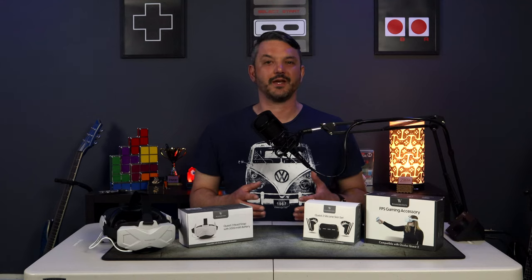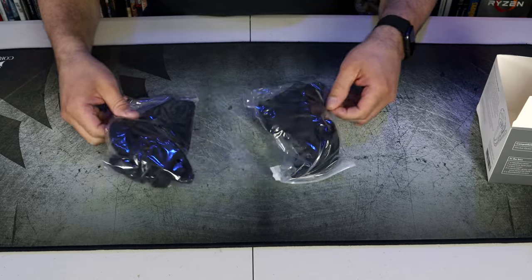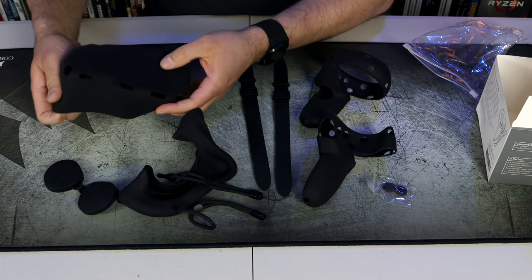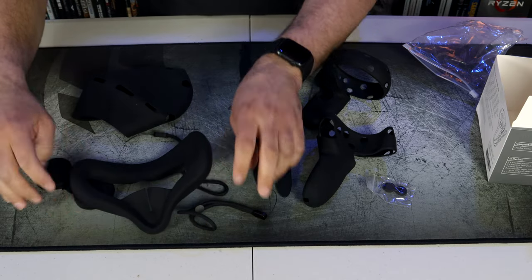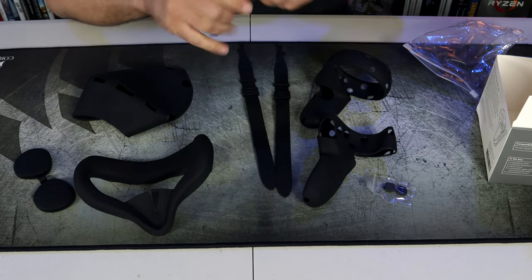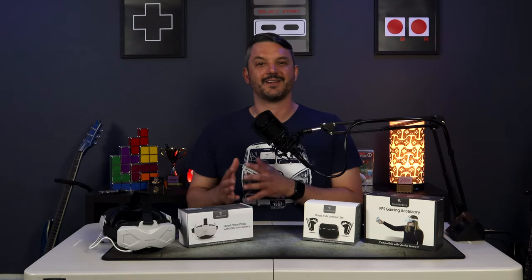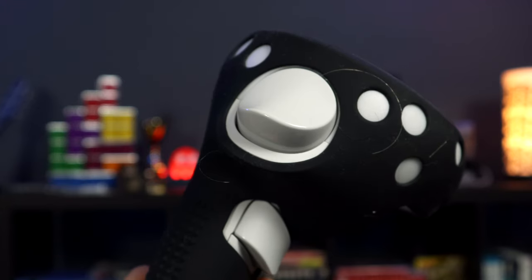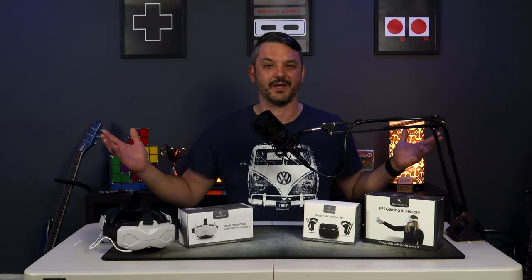The first product we're going to take a look at is the silicone skin set. The unboxing experience was nothing spectacular. Inside the packaging you are greeted with a ton of silicone pieces for just about every aspect of the Quest 2. It even includes a couple of different lanyards to use with the touch controllers and a protective rubberized lens cover. The material does feel really good while handling it, but it is the kind of silicone material that collects dust and hair and just about everything else in its vicinity, which to me is kind of a bummer.